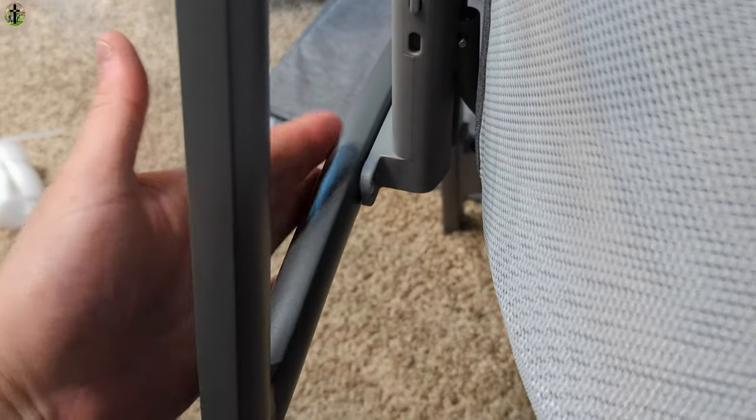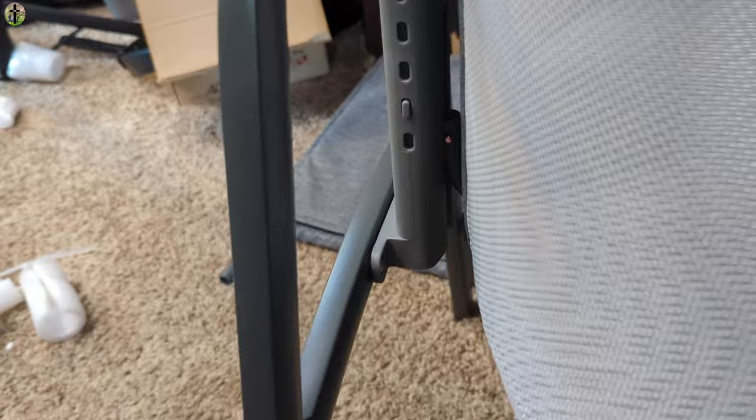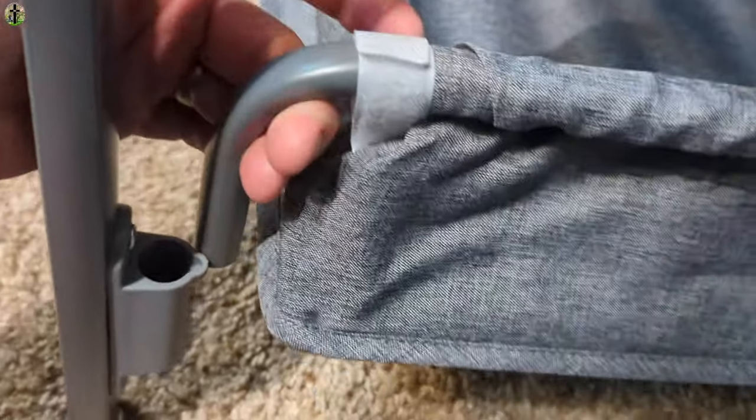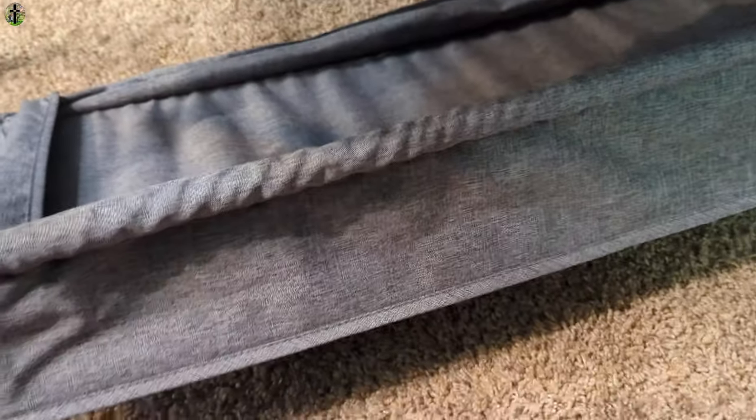Push over with your other hand and snap it in place. The basket underneath just simply slides up to your posts, and then you push down. Hear that snap, and you do it for all sides. Time-wise, it should take you about five to ten minutes for setup, and it's super easy.